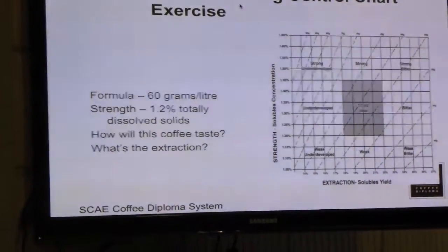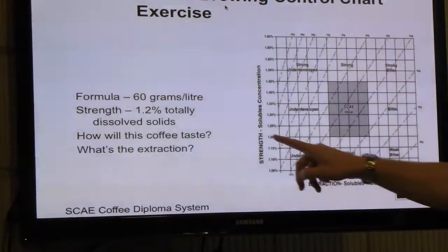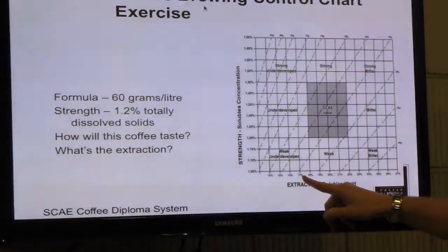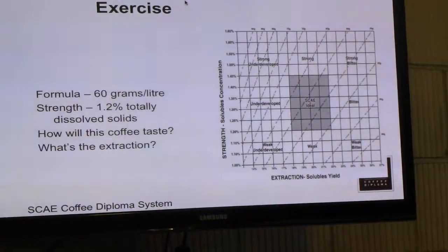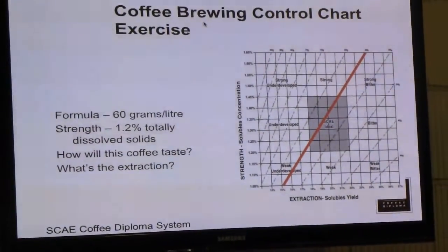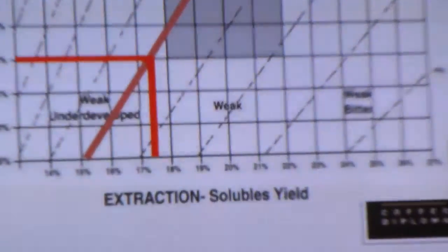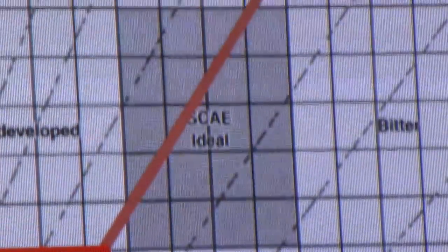So what is the extraction? At 1.2% strength and 60 grams per litre, take it across and down — it's just over 17% extraction. The ideal window is 18 to 22%. So at 1.2% and 17.5%, you can visually navigate the chart. In a minute you'll be brewing and plotting your results on the chart as well.